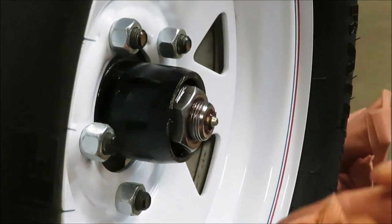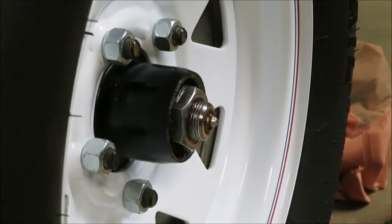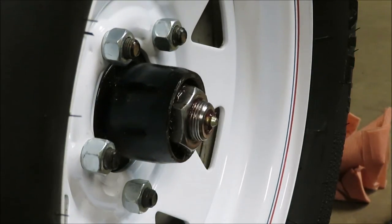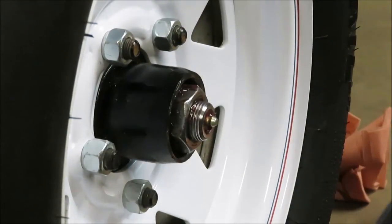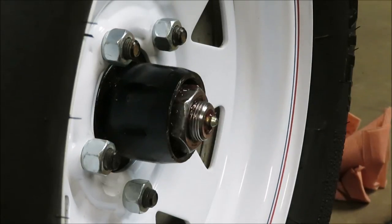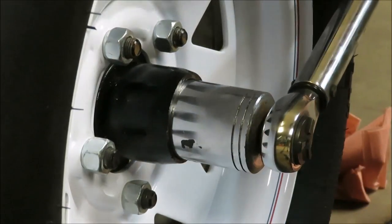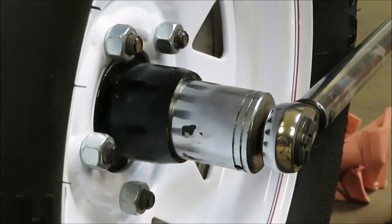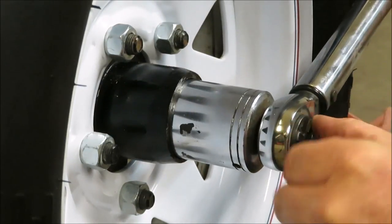I'm going to get a socket to fit this. I'll loosen the nut first. Now I have a torque wrench set at 50 foot-pounds. I'm going to tighten this nut up to 50 pounds — when it clicks I'll have 50 pounds. Okay, you heard it click. Now I'll back it off and do it one more time. That's 50 pounds of pressure on that. Now we're going to loosen this nut back up.